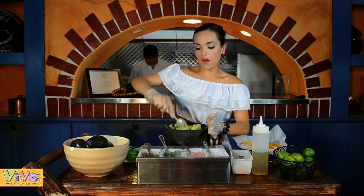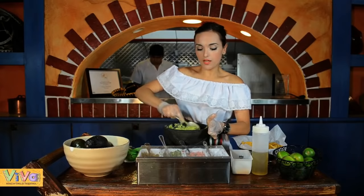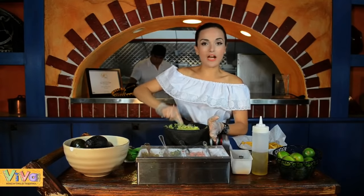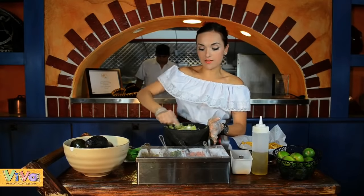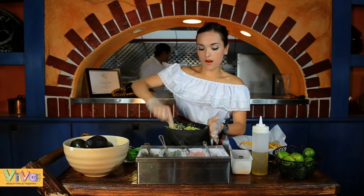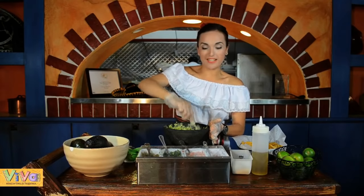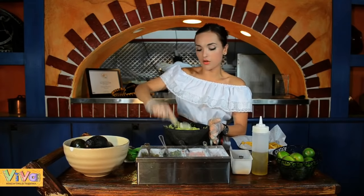It's too easy to make guacamole in your home too. If you have just tomatoes, onion, cilantro, and avocado, it's a very, very good option for eating something as an appetizer in your home with your friends and family. It's a very, very good idea.